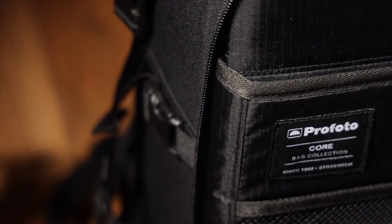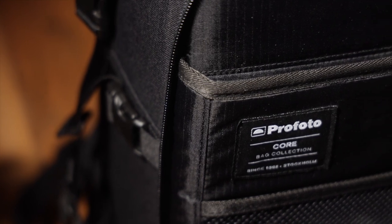Since my video about the Profoto B10s that you can see here, a few of you have asked me about the bag that comes bundled with those lights, officially called the Profoto Core Backpack Small. Given it came bundled with my lights, I didn't really have very high expectations for it, but it's actually become my main bag and I'm really enjoying it. Here's why.